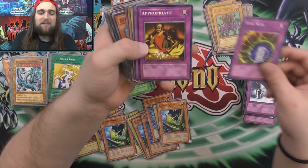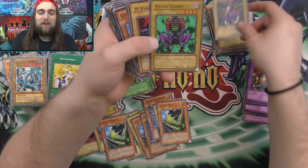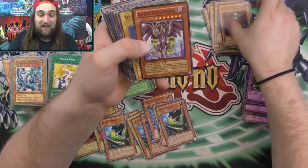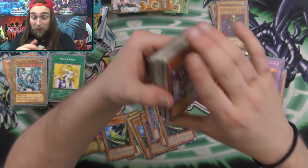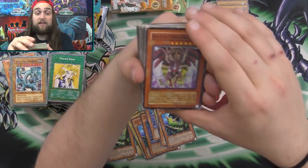So, Driving Snow. Time Seal. Appropriate. Minor Goblin Official. Then some real ones. I'm so excited — not that I'm ungrateful for these, but I'm really, really interested in these fake cards. A lot of these that I've opened out of these custom packs, I've never seen before. And I have a lot of fake cards, guys. This is incredible.